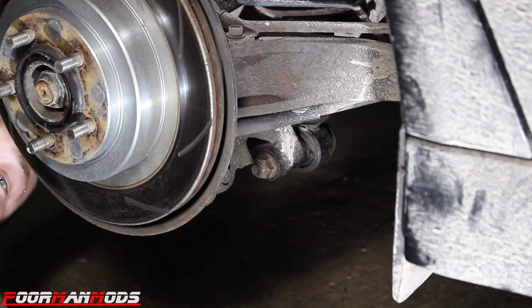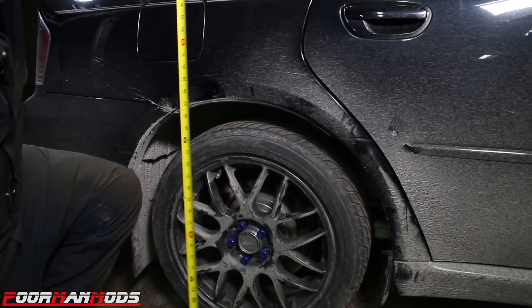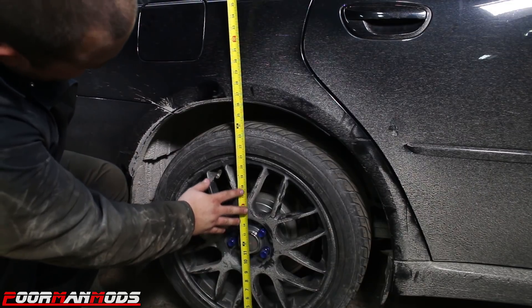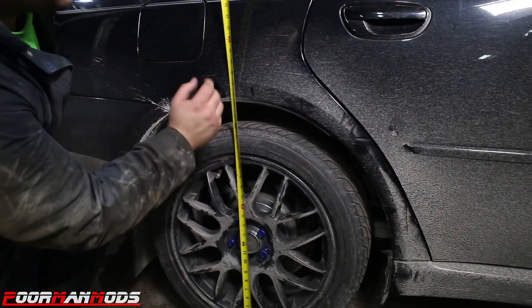Do the same thing to the other side — do the same thing to the other side, and then call it a morning because it's like 2 a.m. now. We are done. The front was 26 and a quarter, and now the rear is 26 and a quarter — the car is level!